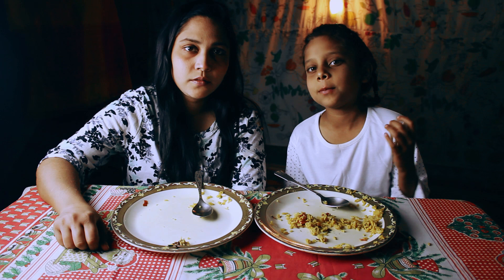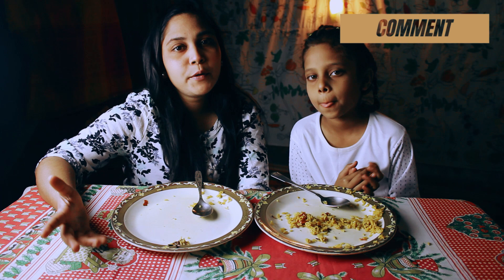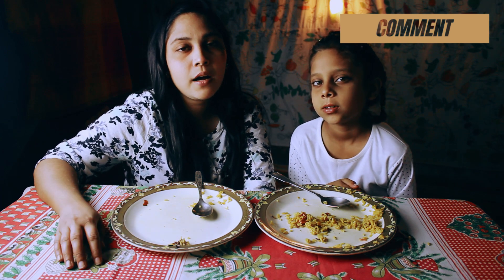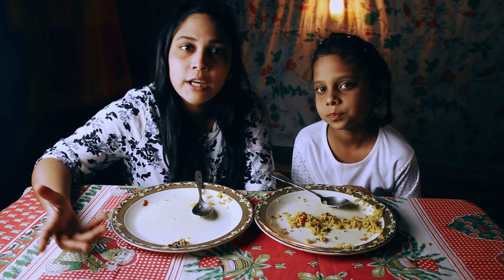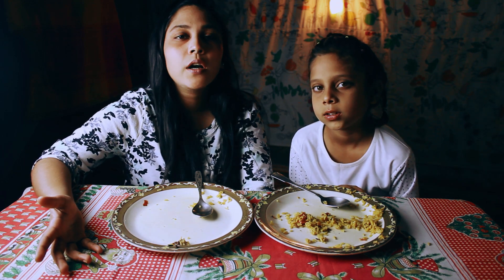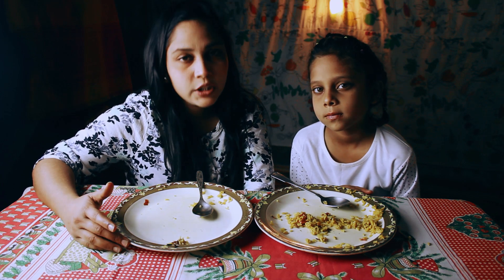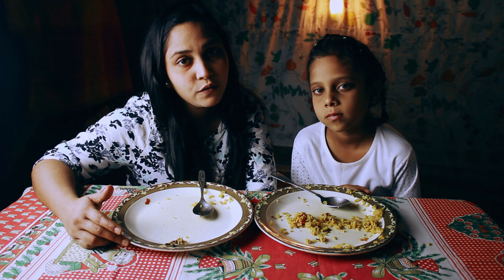So guys, if you like today's video, like, share and subscribe. Tell us in the comment box about which new dish we are going to make and which new mukbang challenge we are going to make. And if you like our videos, share and comment. Thank you for watching. Bye-bye.